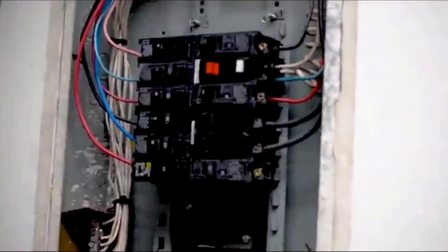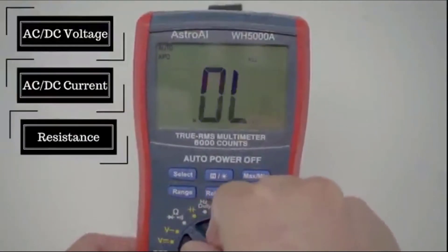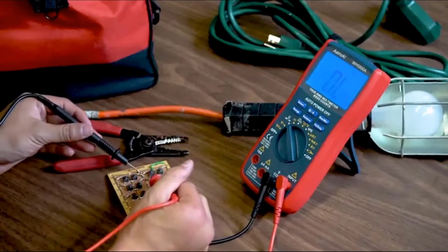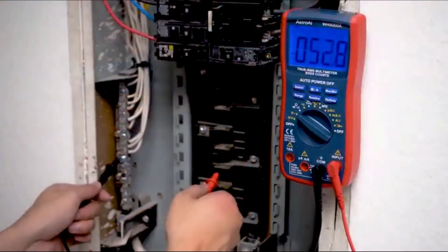This multimeter is designed to precisely measure both AC and DC voltage, current, resistance, temperature, continuity, and frequency. You'll be pleased to find this DMM also tests capacitance, diodes, and transistors.